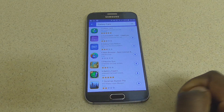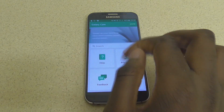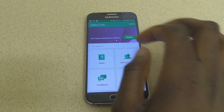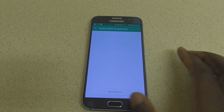The second application you need to download is called the Galaxy Care application. It's a free application you can download directly from the Galaxy Apps store. That application will give you access to get the invitation that you need to be able to test the beta version of Marshmallow.